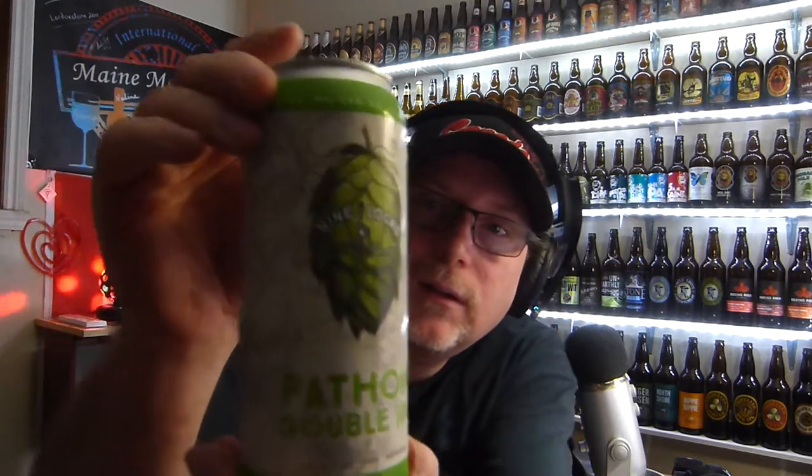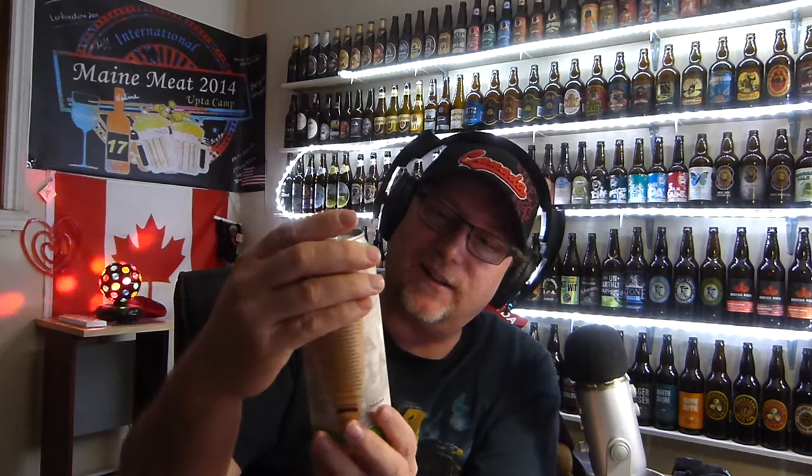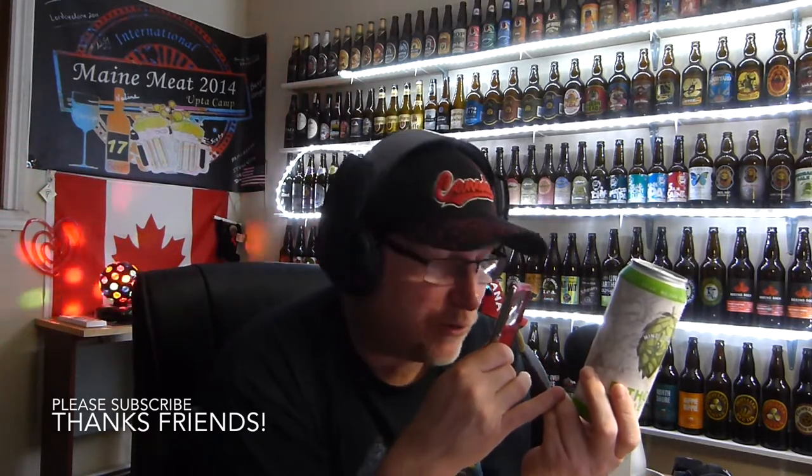Hi, how you doing? So this is another Nine Locks beer. This is the Fathom Double IPA. We're going to double up on this one. It says 8% alcohol by volume and 90 IBUs. 90! Craft made in Nova Scotia. Let's get into this.